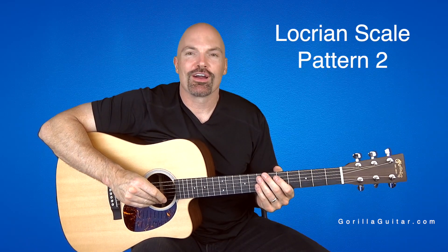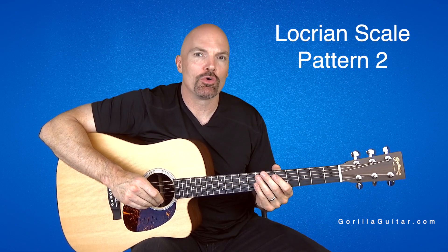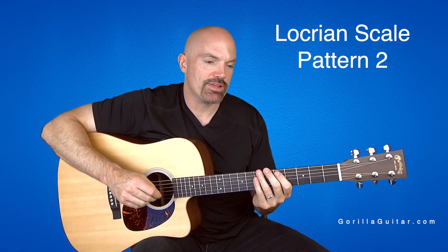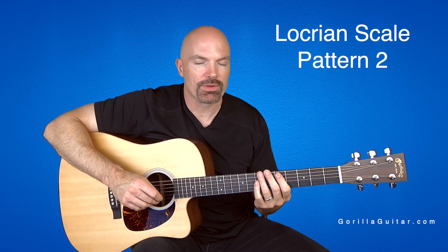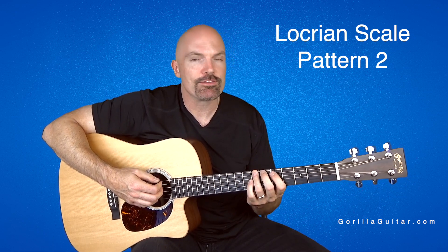Hey again, welcome back to Gorilla Guitar. I'm John Rush. For this lesson, we're going to be looking at Locrian scale pattern two. This is a weird one right here, so take your time with this one. It may be a little uncomfortable, maybe a little awkward sounding and feeling, so take your time with it.